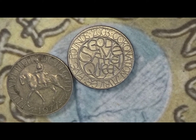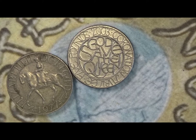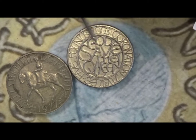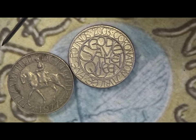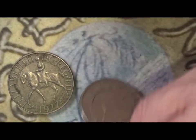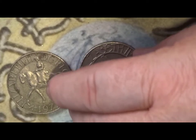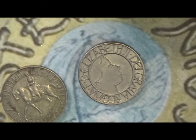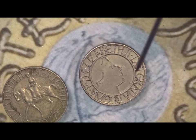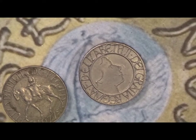The design is by Tom Phillips, and the design on the front is also by Tom Phillips on this one. So it's not a widely known portrait of Her Majesty — it's more a line portrait than a conventional picture.